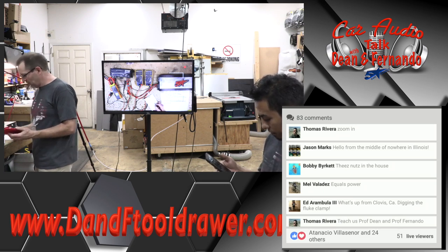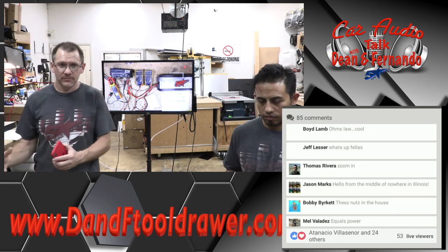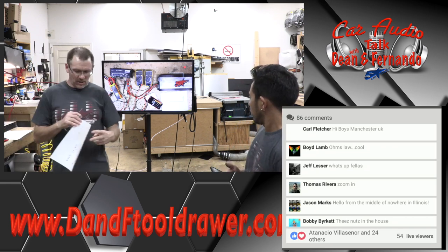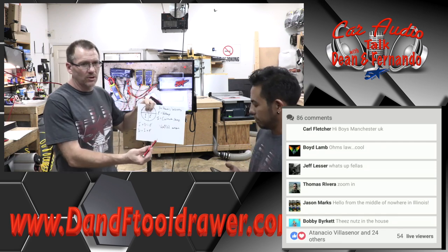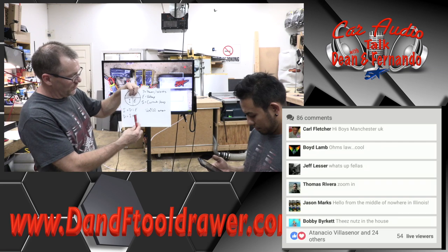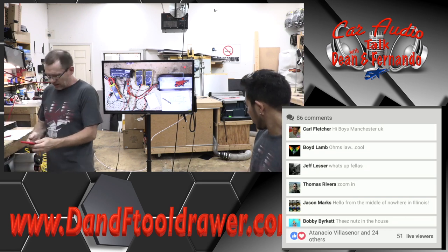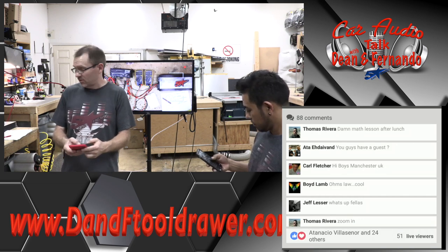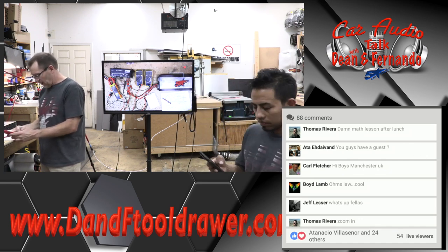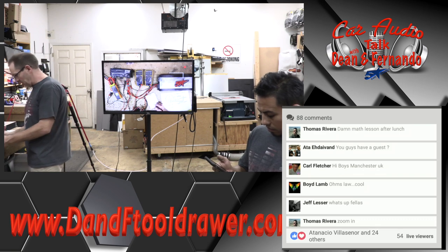So that gives us 292.12 watts — that's how much power this amplifier is consuming to create whatever power it's putting out. Since we have that number now, which we've just solved for P, we can now go back into our equation and solve for current. Even though we know the current because we just saw it on the clamp — 292.2 divided by 13.4 gives us 21.8, which is what the clamp was giving us.